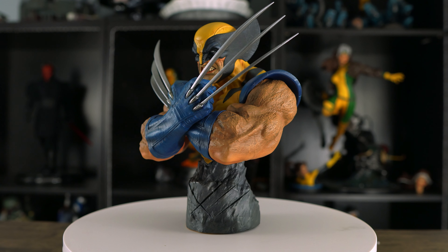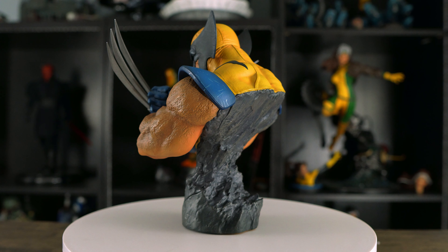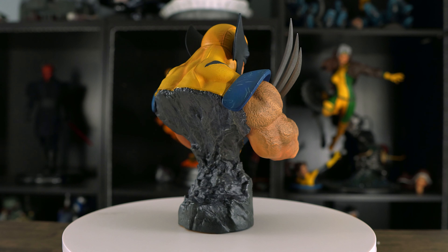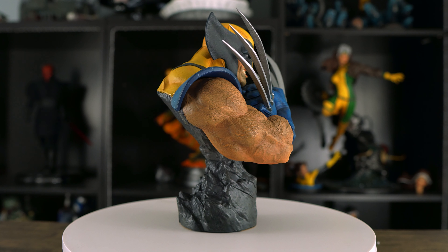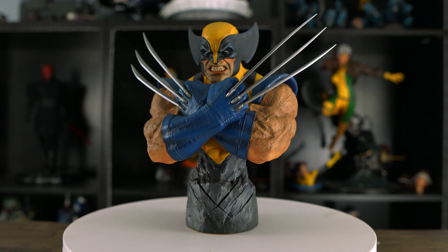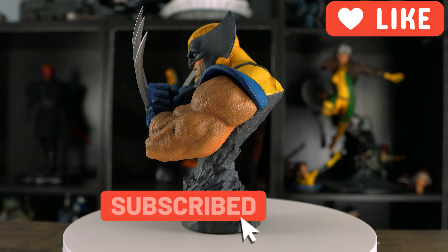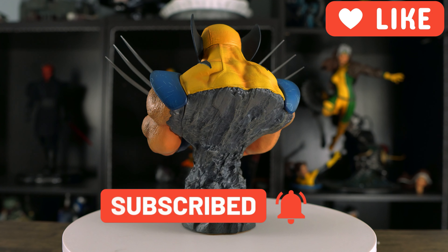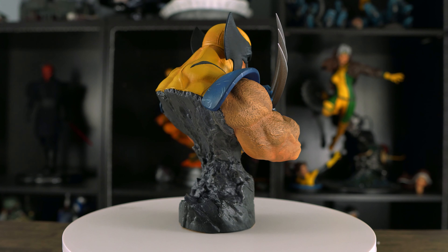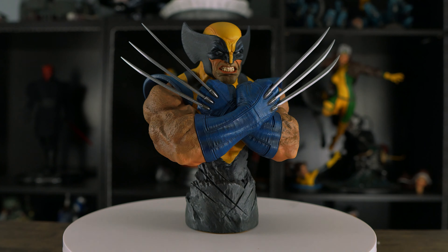Alright guys, that wraps it up. I really appreciate you taking the time out of your day to watch my video. I hope you enjoyed my unboxing and review of this Wolverine bust — let me know in the comments what your thoughts are. If you like the content, please hit the like button and subscribe. I've got more content coming your way, and always remember: do what you love, love what you collect. Take care guys, see you in the next video!